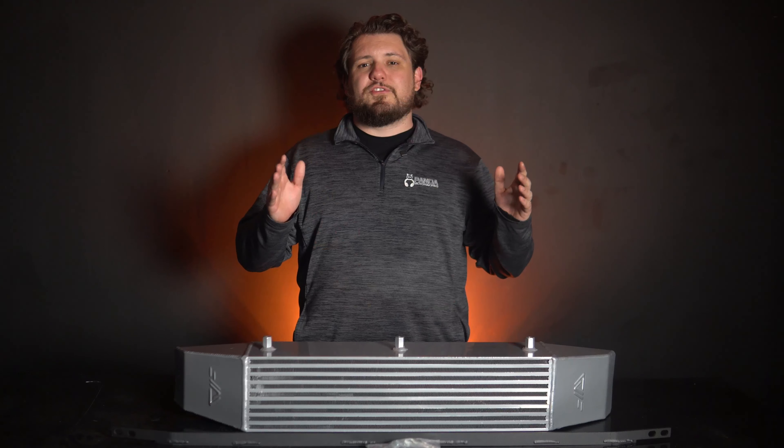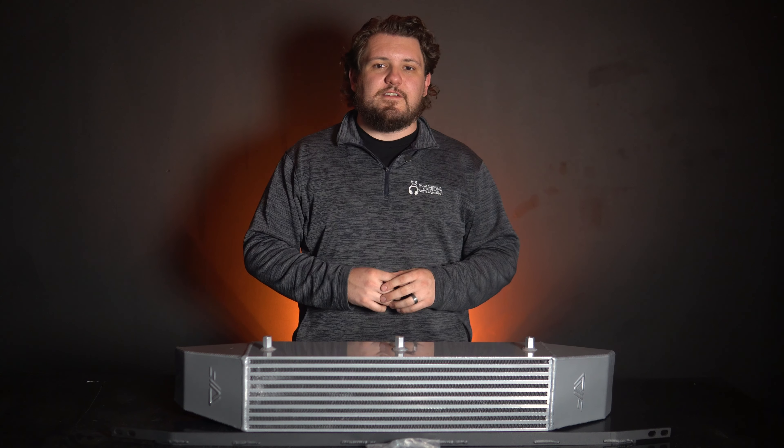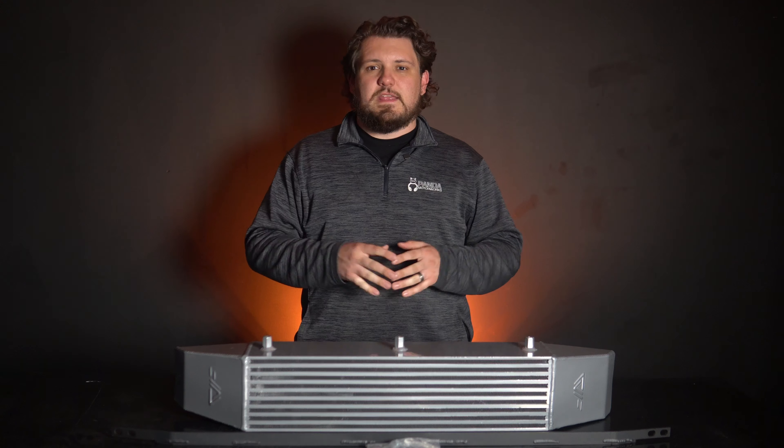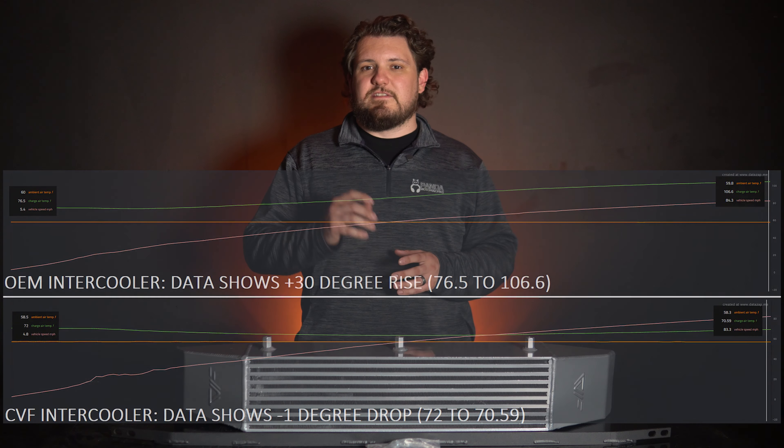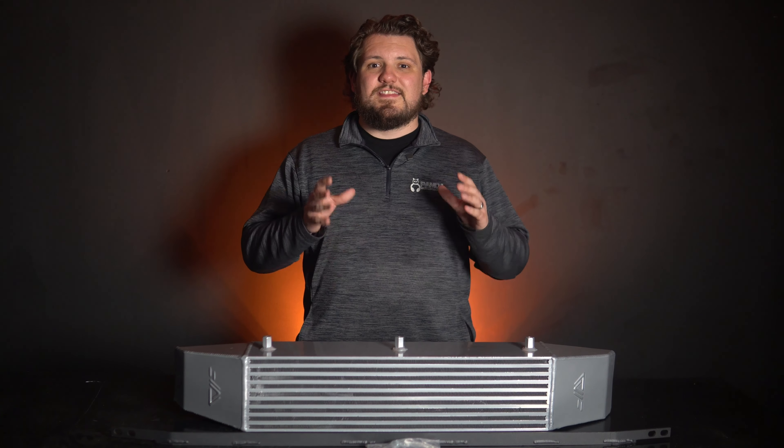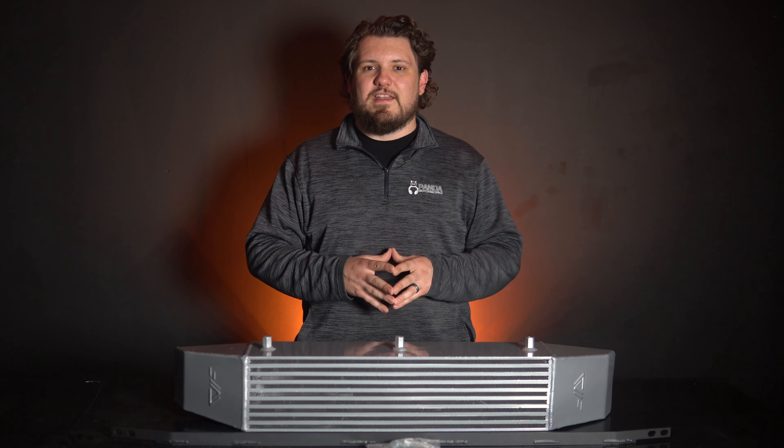We're not just taking their word for it — they have the data to back it up. We'll also be getting our Maverick on the dyno to see what results we can get. Take a look at these charts displaying charge air temps over time. Independent testing has shown a jaw-dropping reduction of over 30 degrees of charge air temperature compared to stock, and this isn't in some controlled dyno environment — it's out on the street where it matters most for us driving enthusiasts.